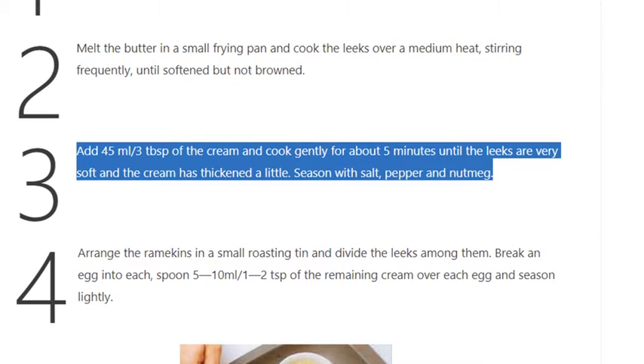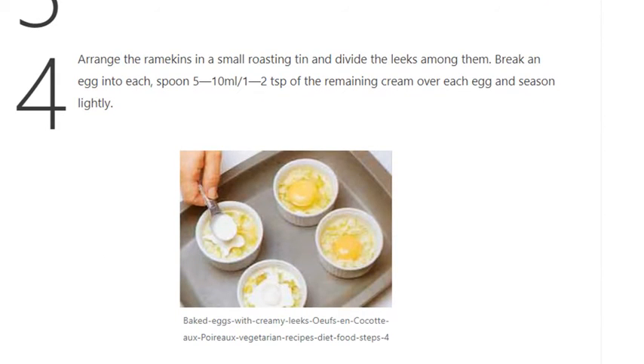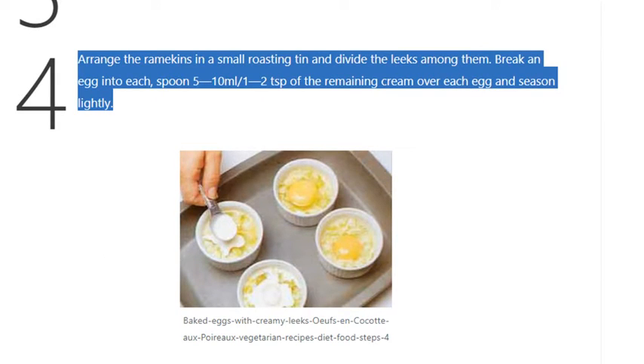Season with salt, pepper, and nutmeg. Step 4: Arrange the ramekins in a small roasting tin and divide the leeks among them. Break an egg into each, then spoon 5–10ml / 1–2 teaspoons of the remaining cream over each egg.